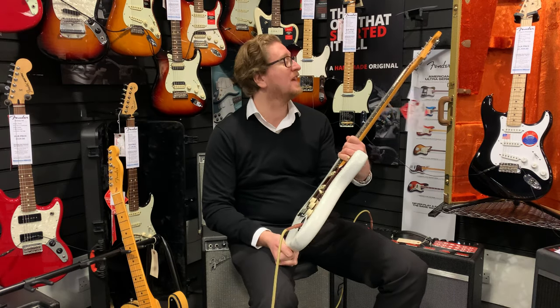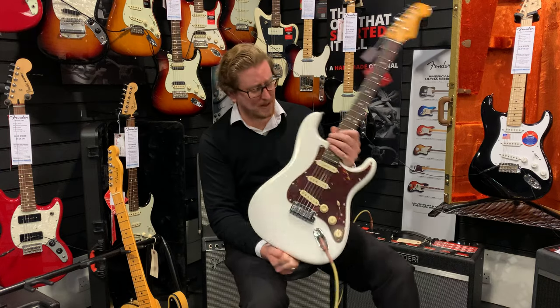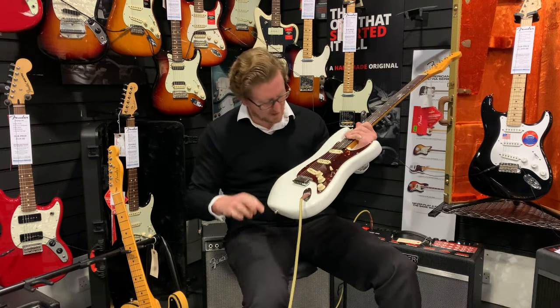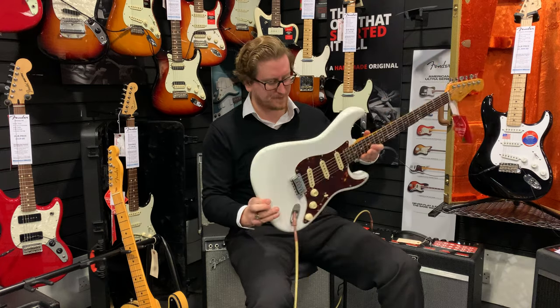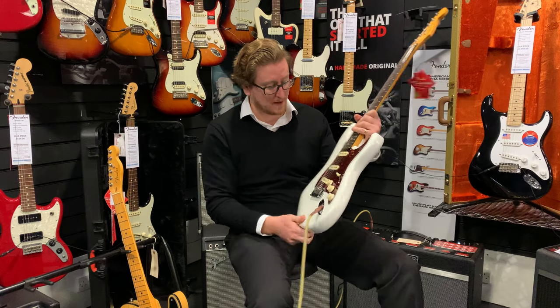This guitar is in the finish of Arctic Pearl, and it's just — you probably can't see it on the camera — but it's got like a sparkle to it, almost like a glitter effect. It's just amazing. It's got the pearl scratch plate as well.